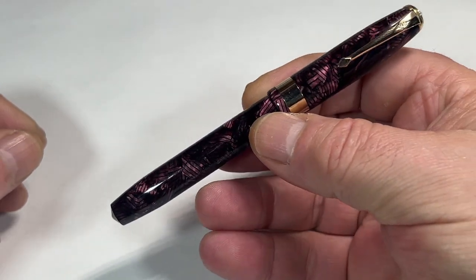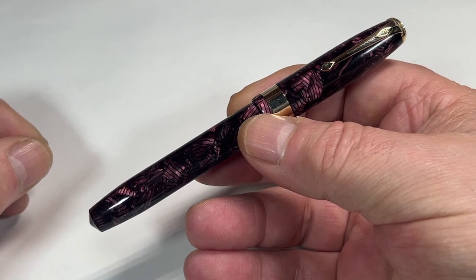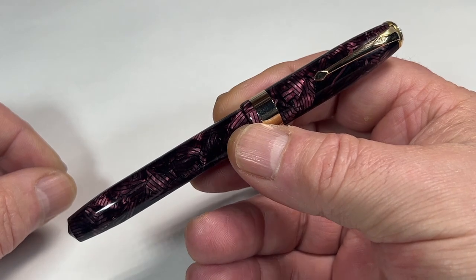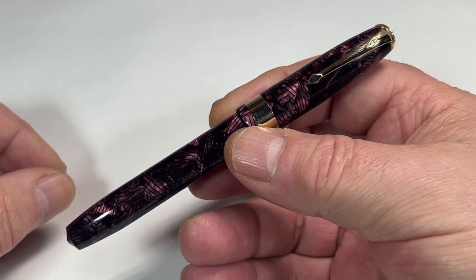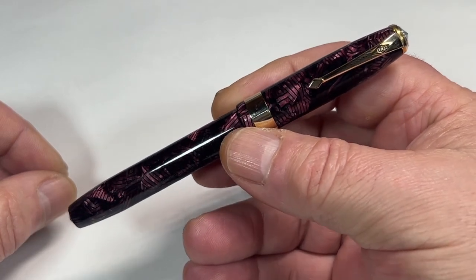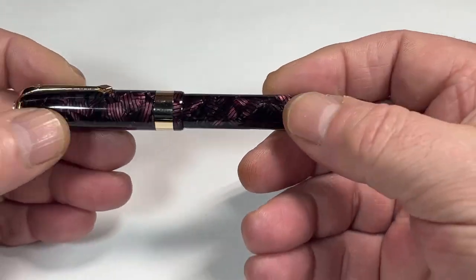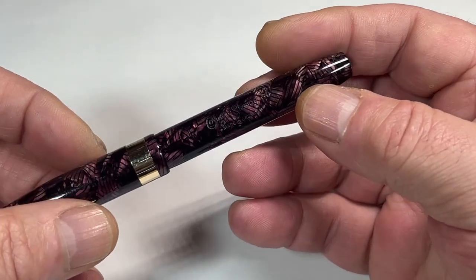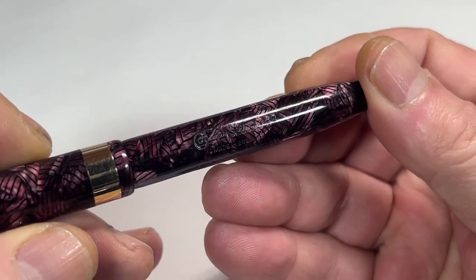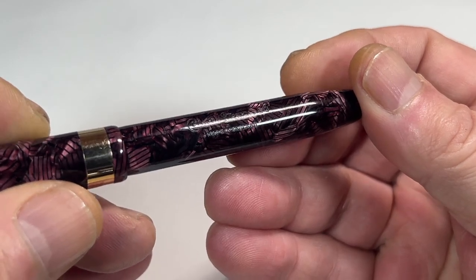Absolutely gorgeous. What we've got is a Conway Stewart 60, made in England, around the 1950s to the first couple of years of the 1960s — but I'm dating it 1950s. It's Conway Stewart's number 60, and there you go, lovely clear imprint: Conway Stewart 60, made in England.